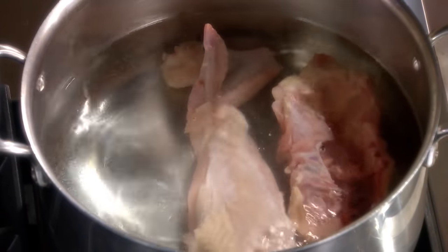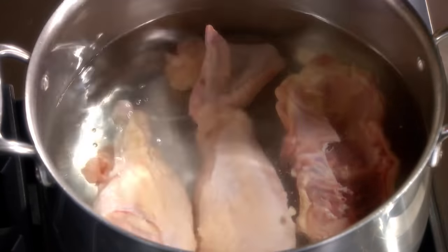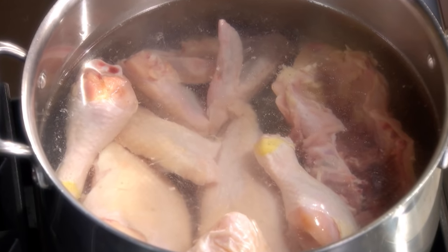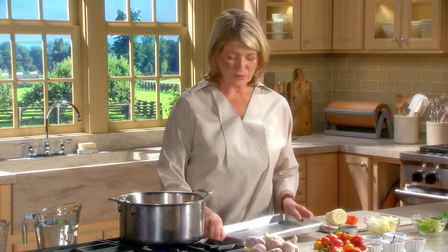I'm putting all the chicken in, the larger pieces towards the bottom. Chicken soup is different from chicken stock in that we are using chicken with lots of meat on it. The meat is what gives more flavor. If we were using just assorted bones and backs and necks, you would get your stock, but you wouldn't get the rich, rich flavor of this chicken soup.